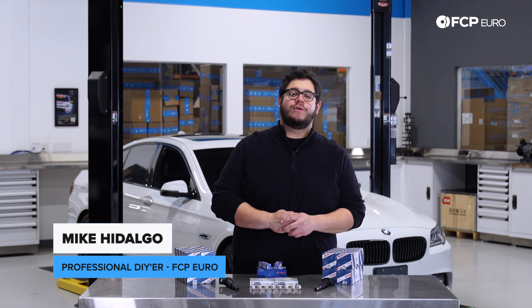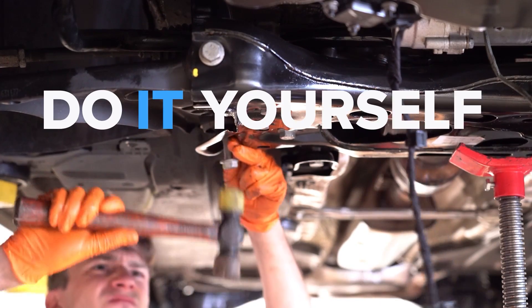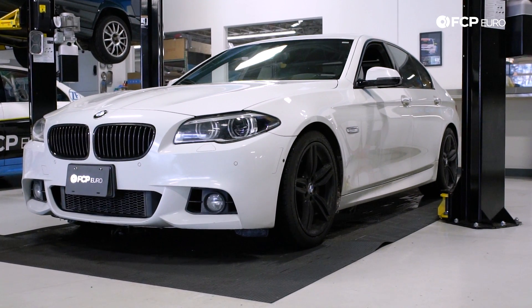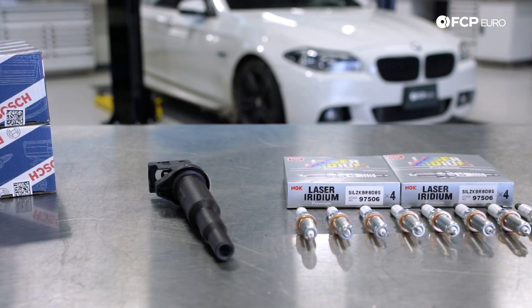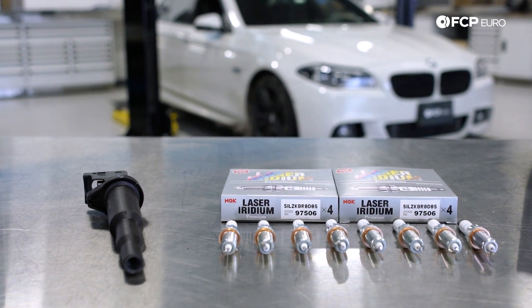What's going on my good people? Mike Cadalgo here. Thank you for joining us on another FCP Euro DIY. Today we are going to be working on a 2014 BMW 550i. On the F10 behind me we're going to be covering a spark plug and ignition coil replacement. This DIY is going to be applicable to all BMW models equipped with an N63 or S63 engine.